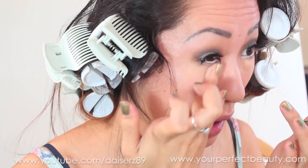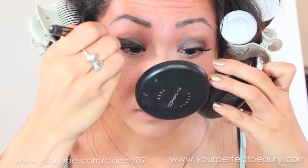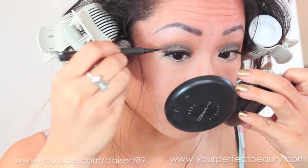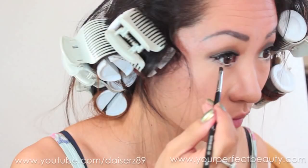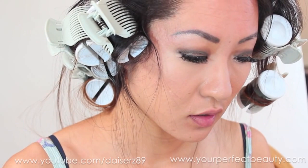I'm taking the Milani liquid liner — one of my favorites — to cover up the band of the lashes, which looks really nice. Then I'm taking MAC Paint Pot in Constructivist with a Sigma flat top eyeliner brush and lining the bottom of my lash line to make my bottom lashes appear longer.